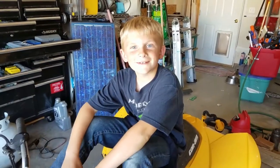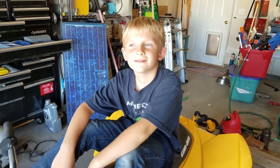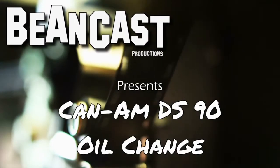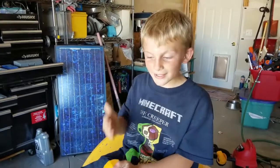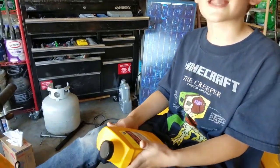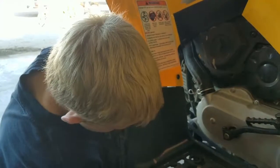Hey guys, so today we're gonna be doing an oil change on my four-wheeler, so let's get started. My four-wheeler is a K&M DS90 and we're gonna be putting in XPS K&M oil into it.